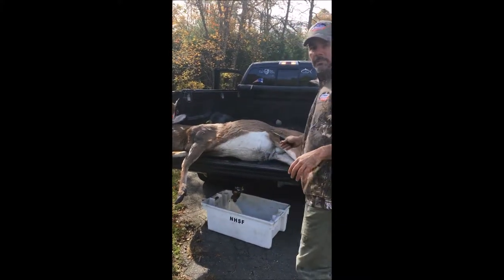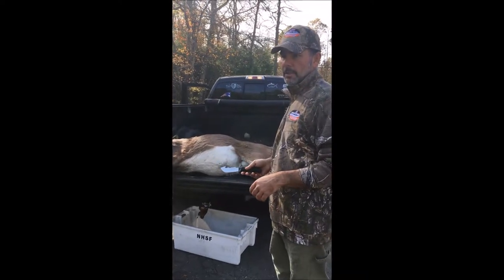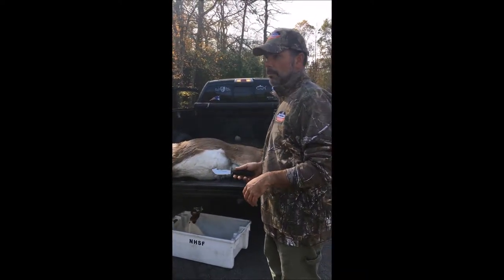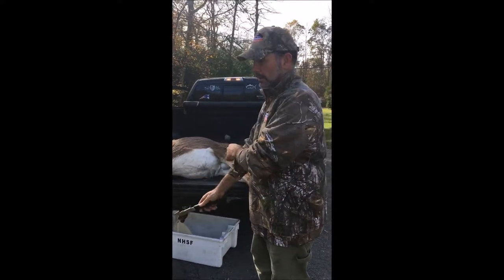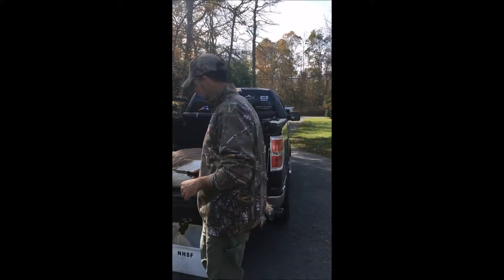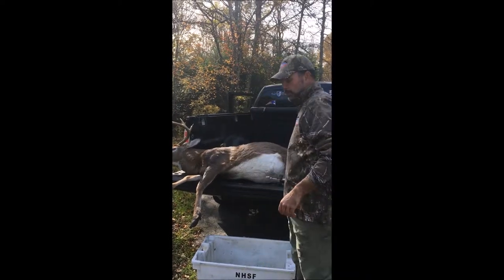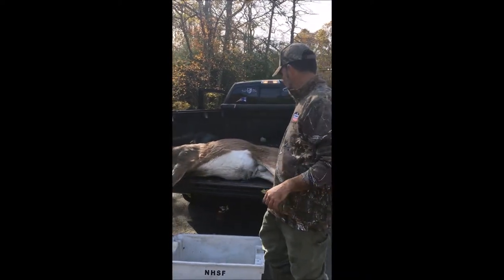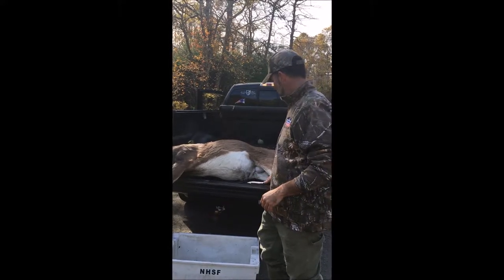I like to do this on the back of my truck for two reasons. I don't like field dressing a deer in the woods. Where I hunt, we have a lot of coyotes — I don't want to attract them more than I have to into the area. Additionally, I can keep it clean, so I use a tote with no holes to collect the insides of the deer. It seems to work out pretty well.